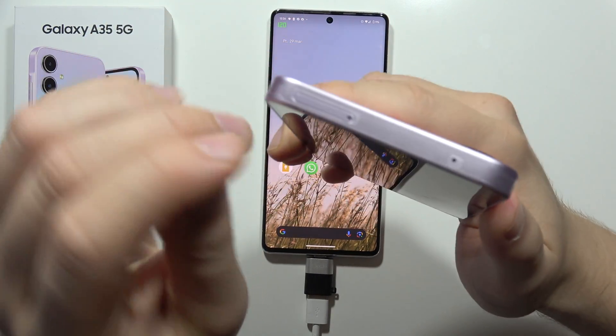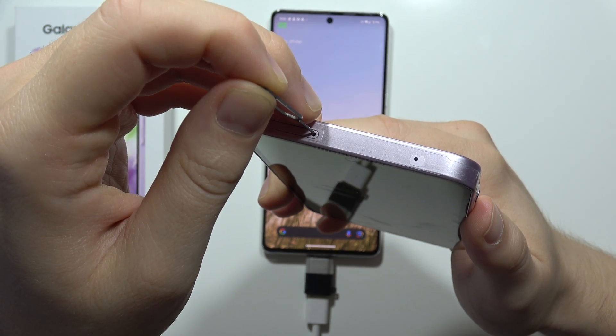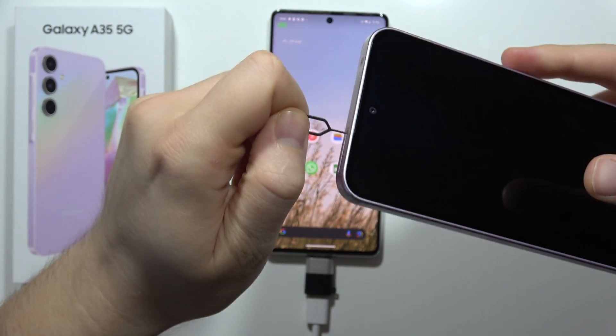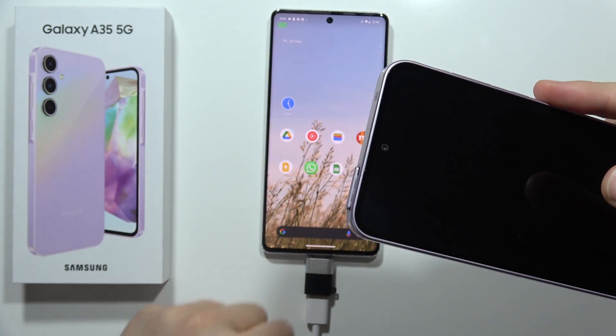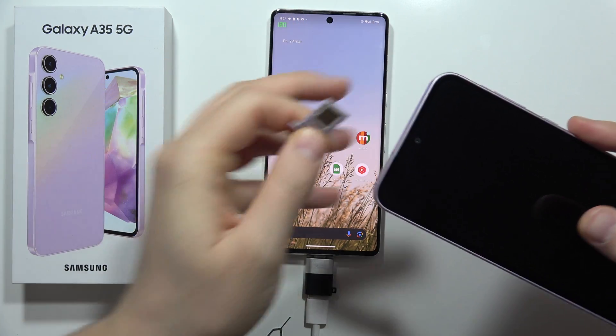The SIM slot is at the top of the phone. We have to use the SIM tool and put it right here, then press on it. Now we have to use our fingernails and remove the SIM card and the memory card.